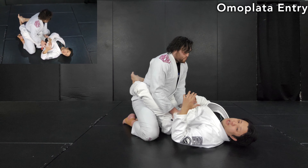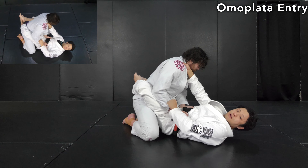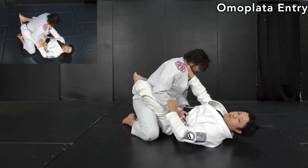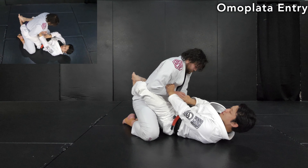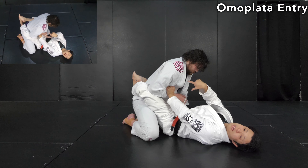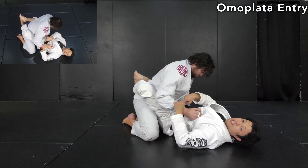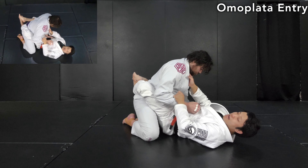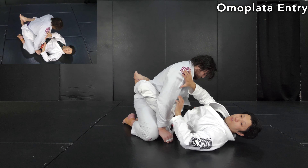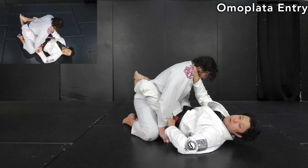Most of the time the opponent's arm will be on the body or inside the frame. Clark Gracie has a very unique way to clear the arm with action and reaction. Collar grip as usual, then sleeve grip — simply grab here. He pushes the sleeve toward the opponent's belly, like a triangle setup. If it's uncomfortable, the opponent will try to escape by clearing his arm and replacing his hand. This is the reaction Clark Gracie is waiting for — as soon as it happens, he pushes the hand in this direction.